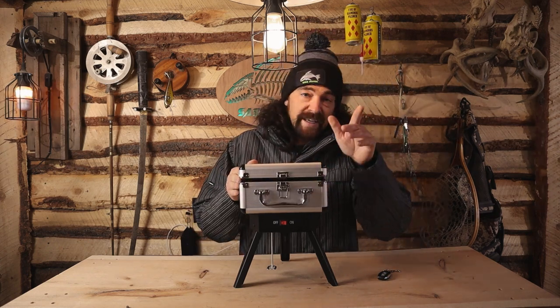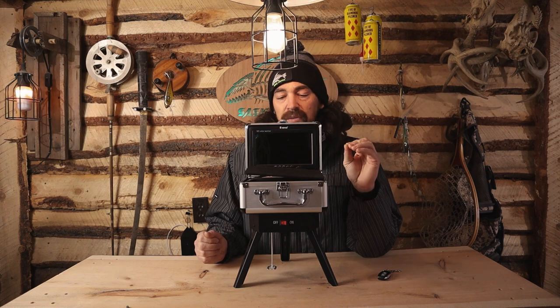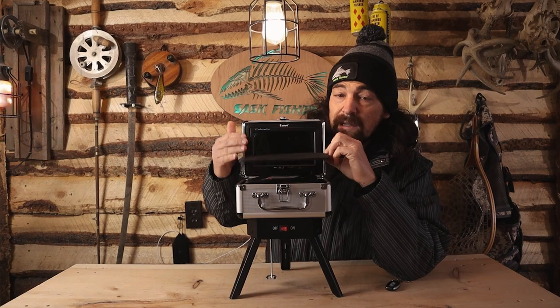When we open this thing up, it's got a 7-inch screen, which is more than enough, and the batteries last on average 6 to 8 hours. We're going to take the padding off, which is nice because it's going to protect the screen when you close it.